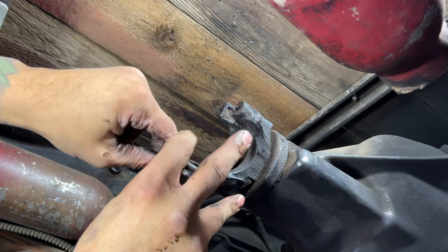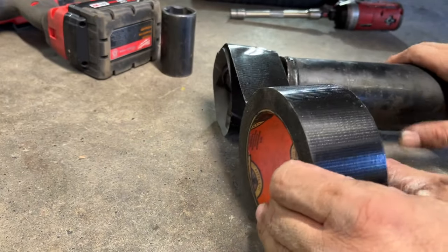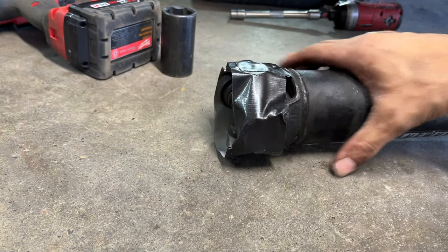Just for safe keeping so these don't grow legs and walk off, we'll put these back on here. And then we'll also use some tape to tape up this U-joint so these caps don't come off and needle bearings go everywhere.